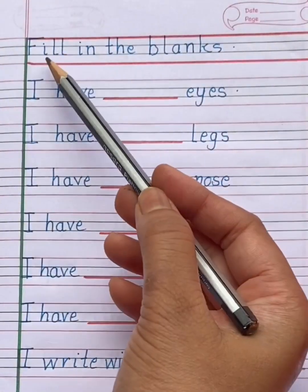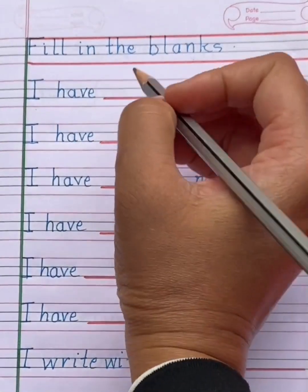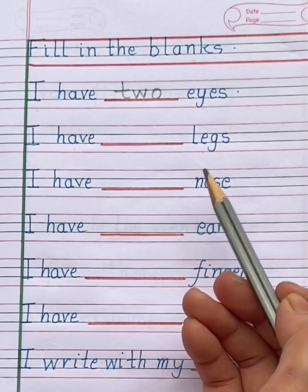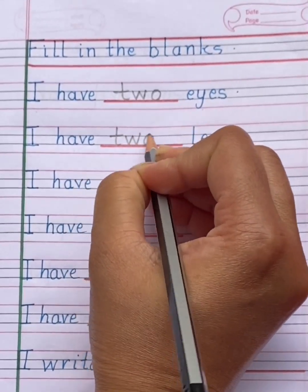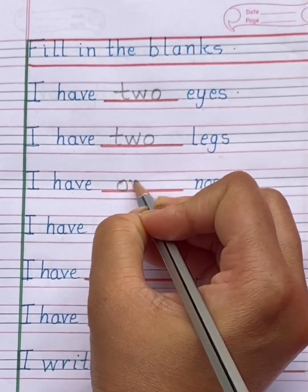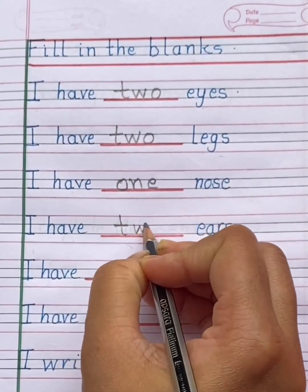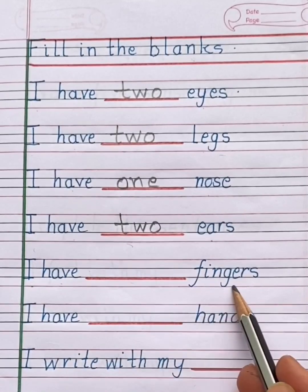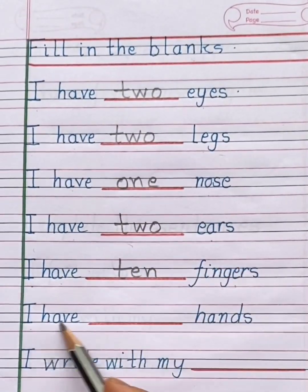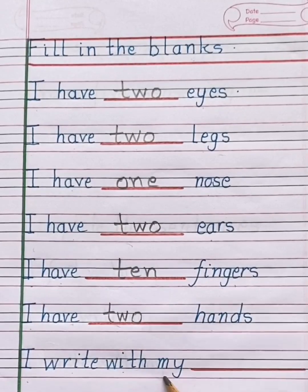Next question is: fill in the blanks. I have dash eyes. How many ears do you have? Two. I have dash fingers. How many fingers do you have? Ten. I have dash hands. Two. I write with my hand.